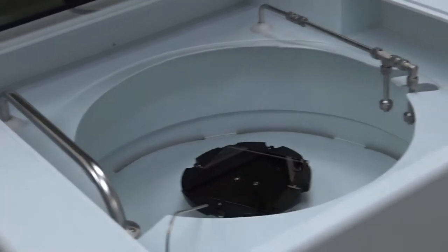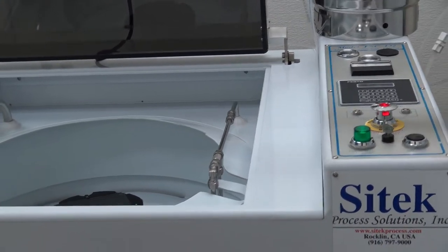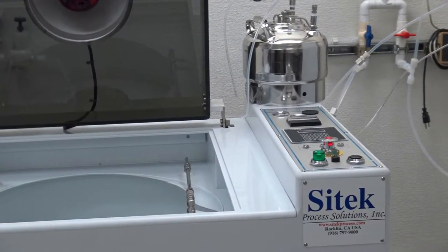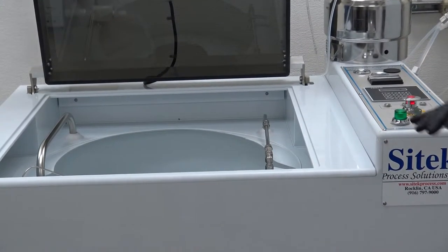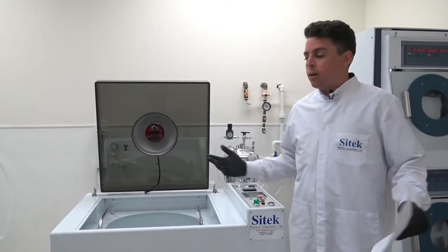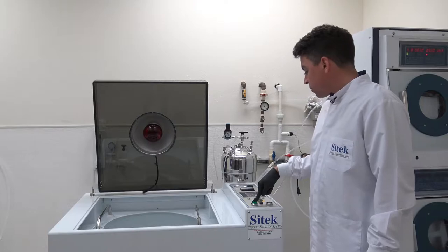The way this system initiates a program is that when I close the door, the system will automatically start. If you close it and did not want the system to start, you can immediately press the same button and it will abort. You can also use the EMO, but that's not really necessary for that. I'm going to step out of the scene to turn on our external blower. The system has an internal blower, but we also have an external blower hooked up to simulate the exhaust expected in the fab. The exhaust specification is similar to this, but in a fab exhaust is typically a bit stronger.